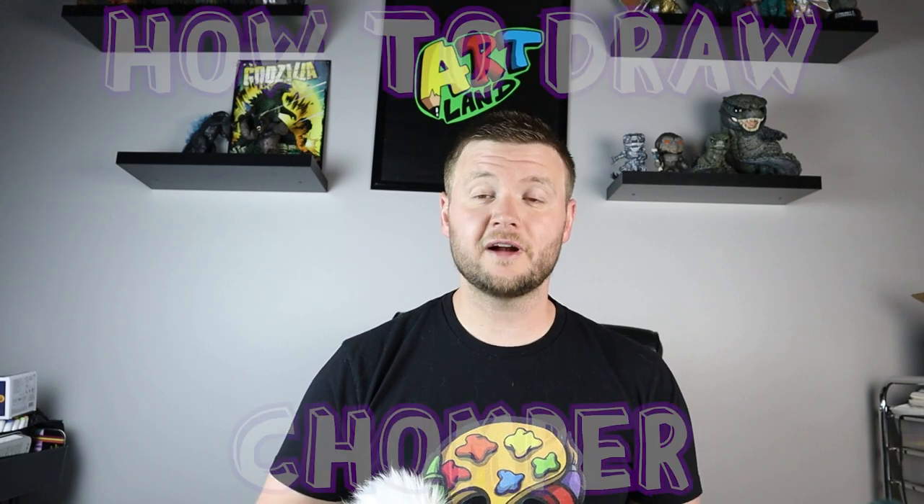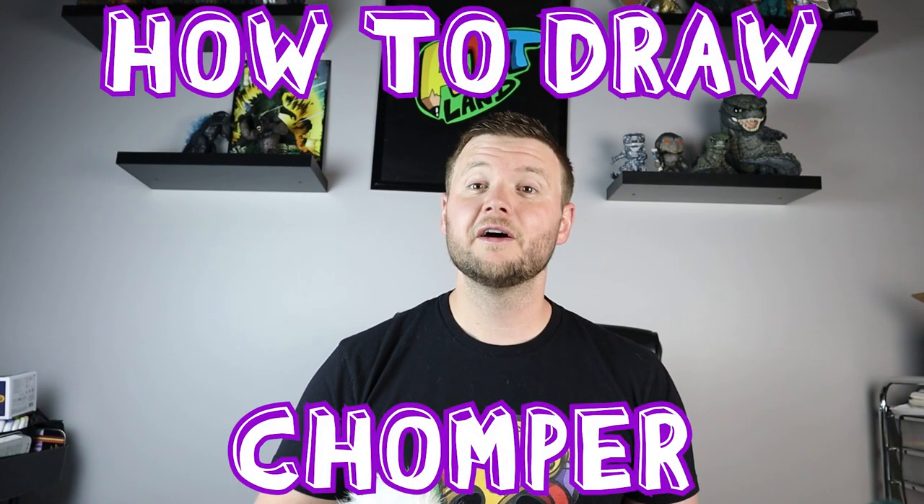Hey everyone, how's it going? In today's video I want to show you something from one of my personal favorite video games, and that is Plants vs. Zombies. I'm going to be showing you how to draw a Chomper from Plants vs. Zombies, so hope you follow along and enjoy this video today.